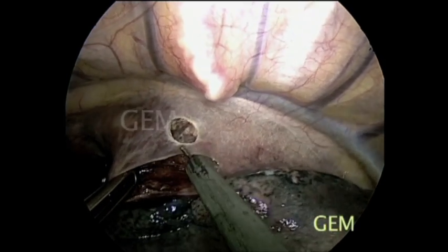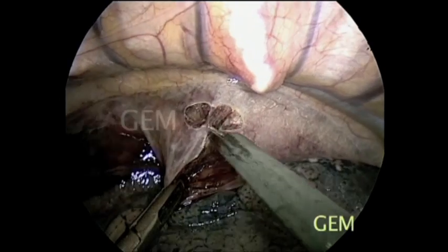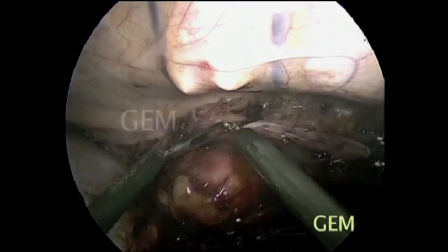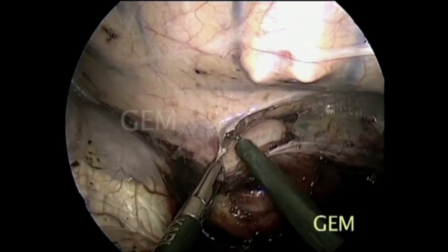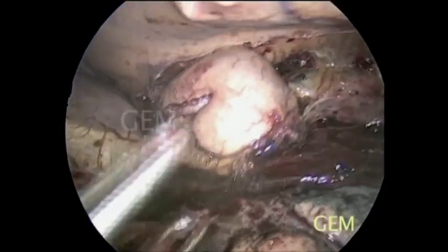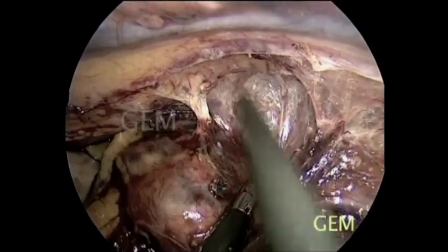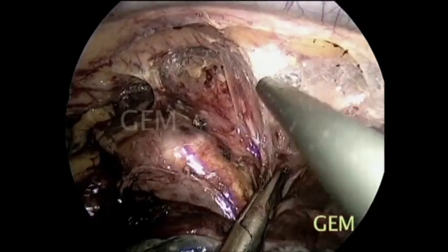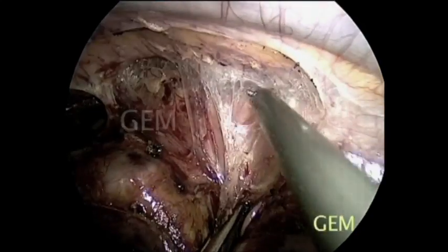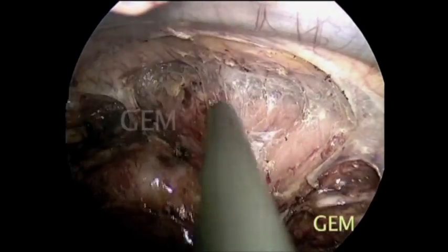Now in the semi-prone position we start mobilizing the mediastinum. You can appreciate the vertebra; the patient is prone and slightly semi-prone. For beginners, if necessary you can open the chest. We can visualize the aorta and thoracic duct. Here we have divided the esophagus.